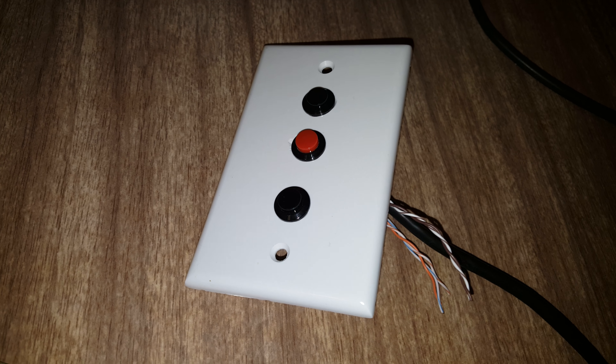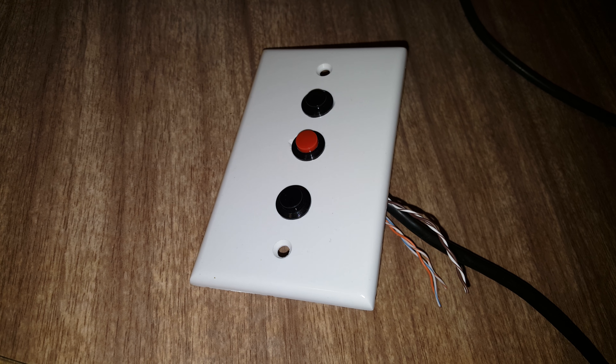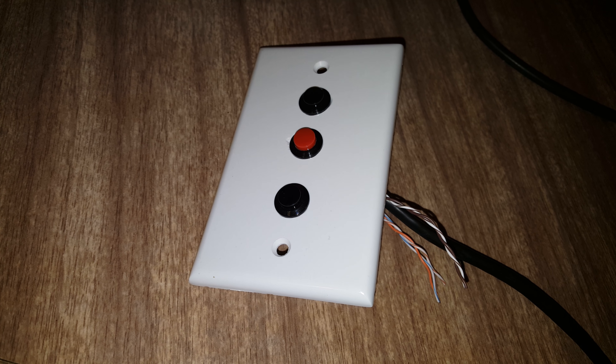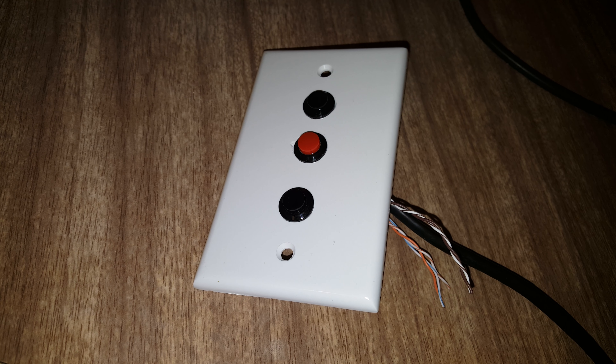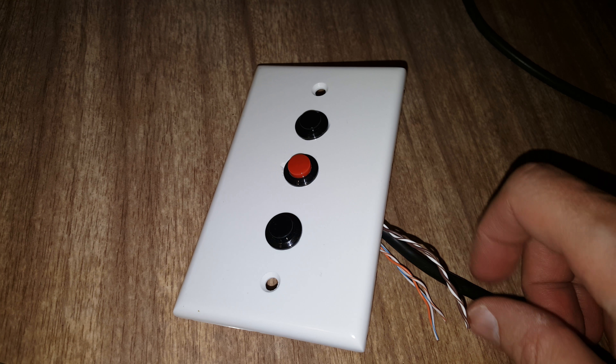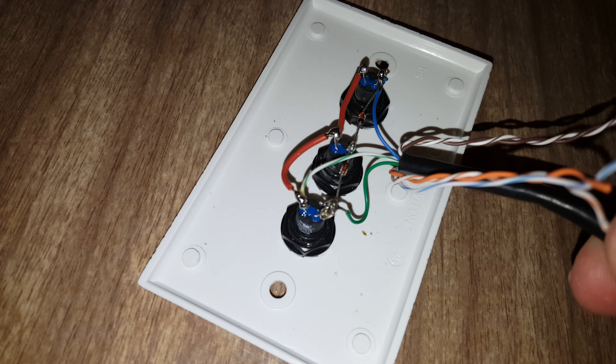I needed a three-way switch to control a hundred-inch motorized screen from my home theater. Instead of paying $80 for a pre-made one, I made one myself. I got three momentary buttons — they're half-inch — and two switching diodes.